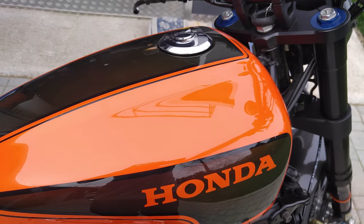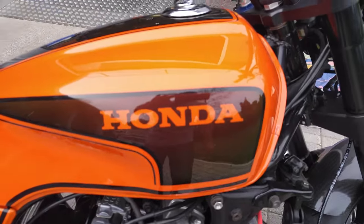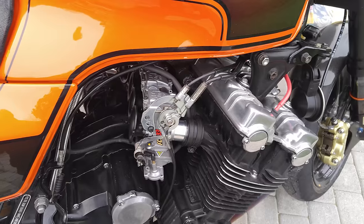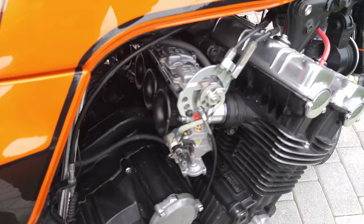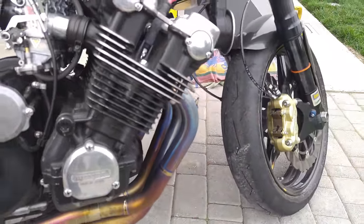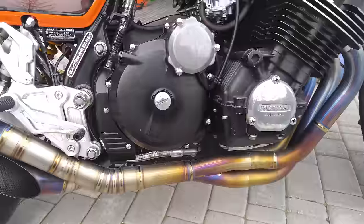Orange paint with a color-changing orange and black depending on the sun. Nothing exceptional in the engine, but there are FC air cane carburetors and six cylinders. Going down, there's a full titanium Ico exhaust.